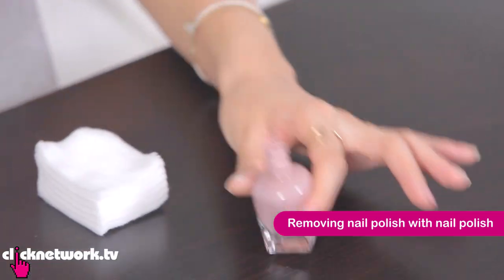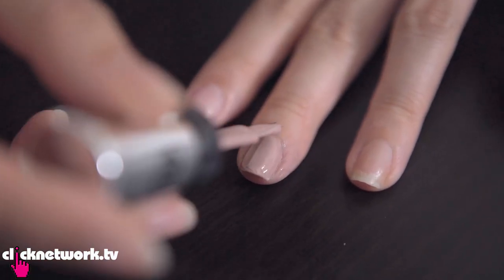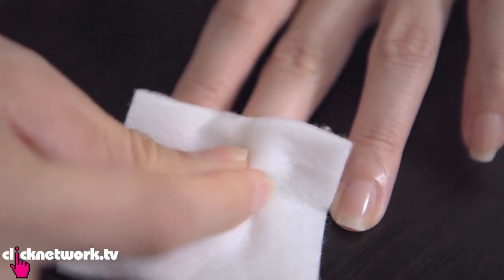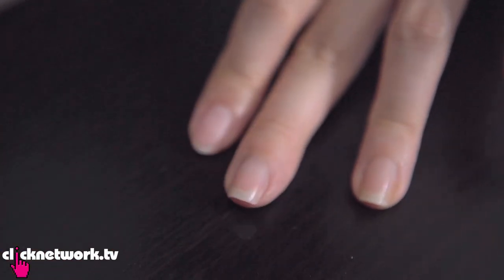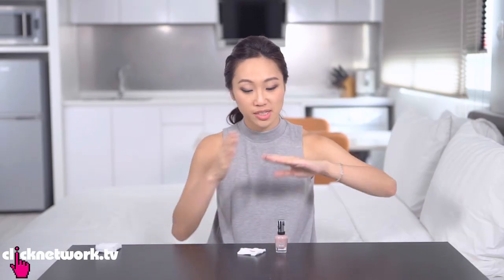If you're in a pinch and want to remove nail polish but have no remover, apparently you can use nail polish to remove nail polish. This colour is called Mauve Along — a very pretty nude, very complementary. So I'm applying nail polish over the completely dry existing polish, being very generous. Then using a plain cotton pad to remove — tada! Wow, that was really fast. It cleaned off everything so quickly and cleanly. I give that a 10 out of 10.